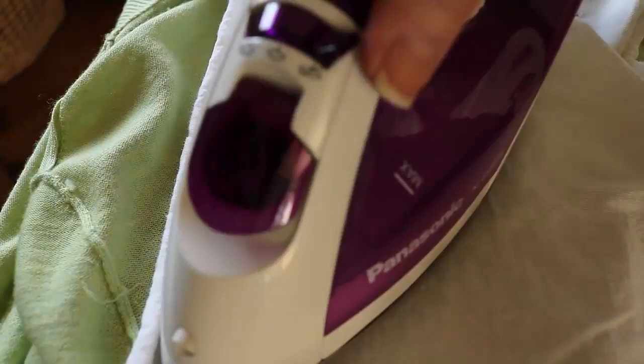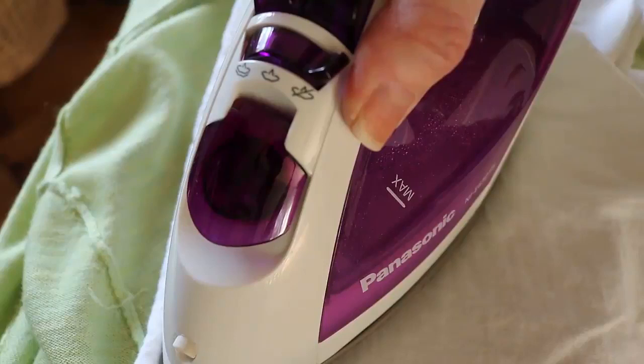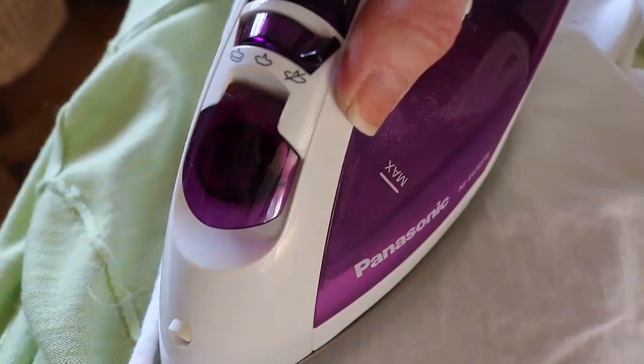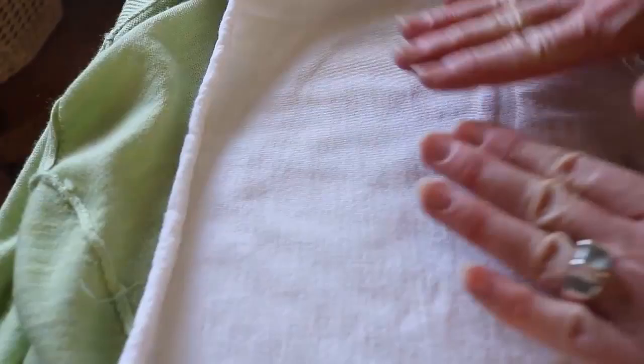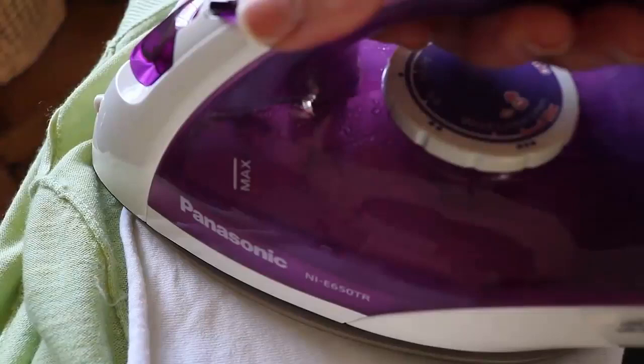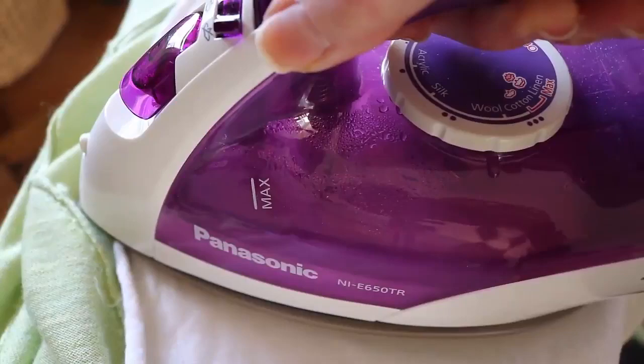I'm going to hold the iron here for about 15 seconds. Then it said to check if it's dry — if it's not dry it needs a little more time. I'll do a little more time. By the way, I turned the steam off on the iron because I really don't need the steam since I already have the wet dampening.